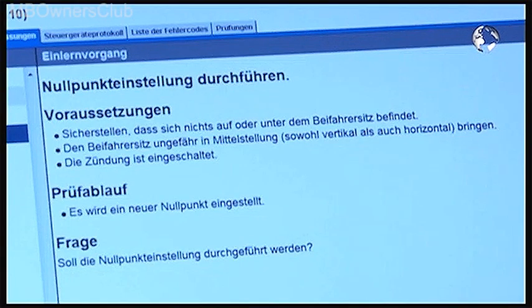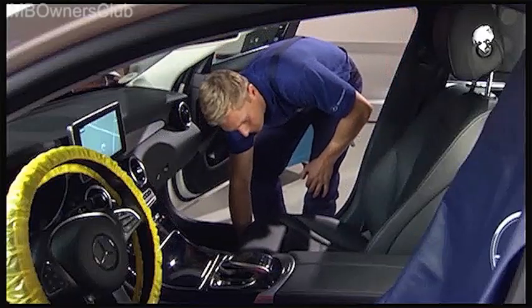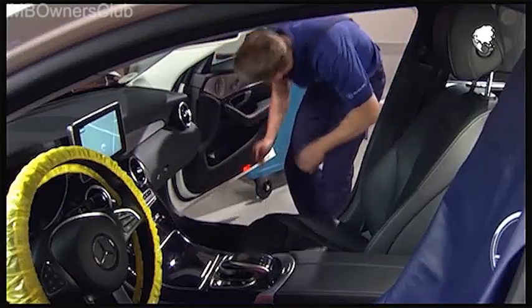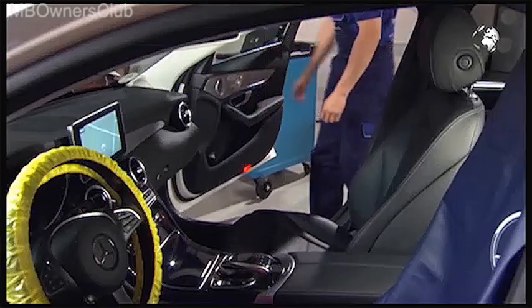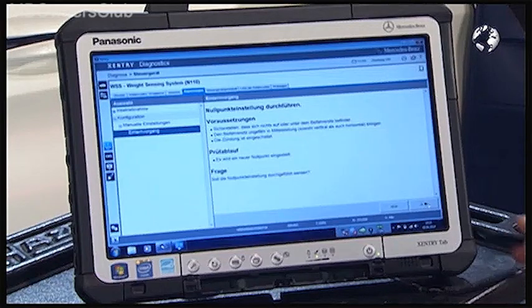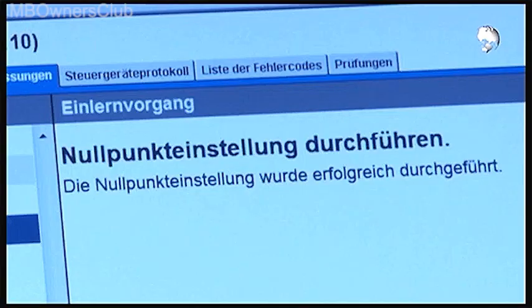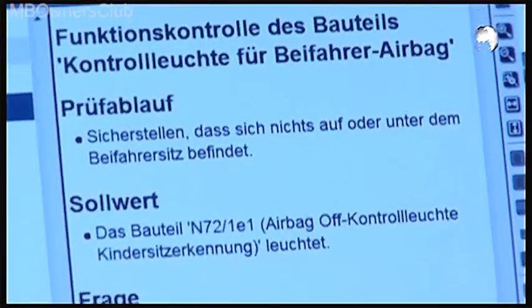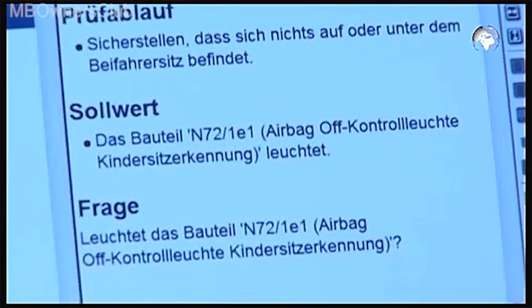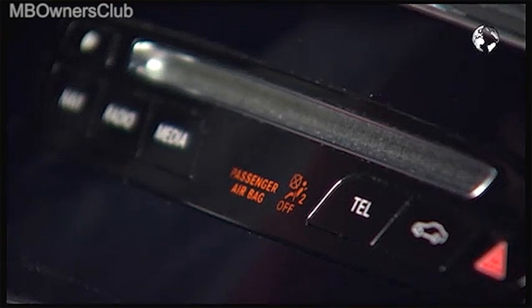The zero adjustment is next. Make sure that there is nothing on or under the passenger seat and put the seat roughly into the center position. Click yes to start the process. After the successful implementation, click next to confirm. Now check the off indicator light — is it lit? Click yes.